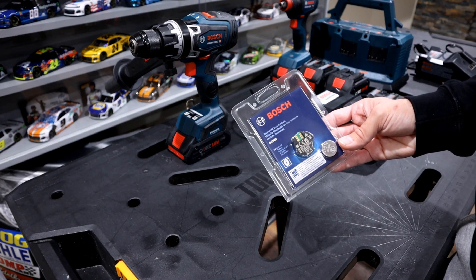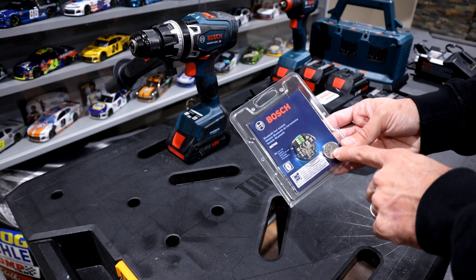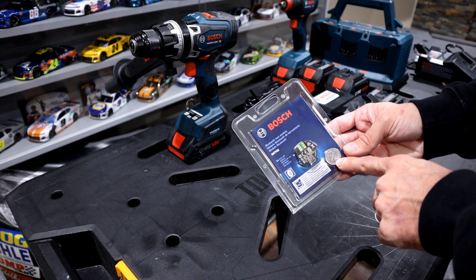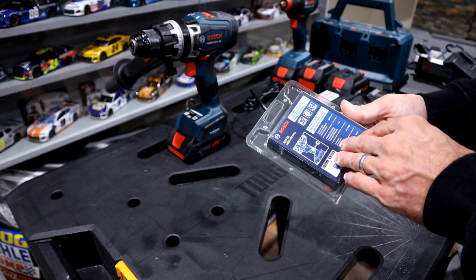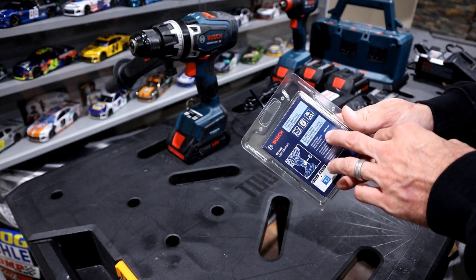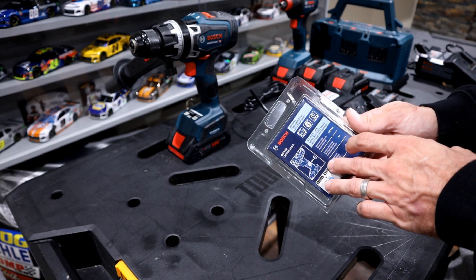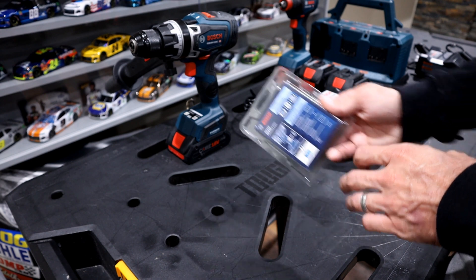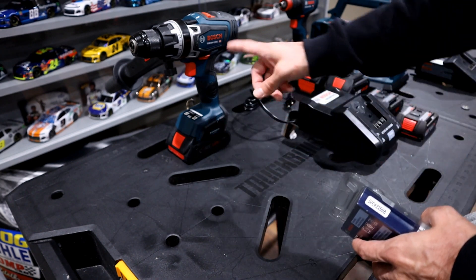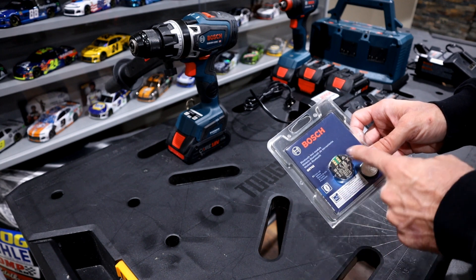The model number is GCY42 and this retails roughly around $20. It also comes with a three volt battery, so you don't have to get that separately. The Bluetooth technology on this is 4.2, which is rated at around 100 feet max of range. This isn't connected by Wi-Fi — it's Bluetooth, so you have to be within 100 feet of your connected ready tools in order to use the app associated with this module.